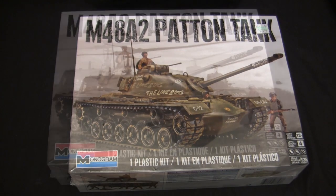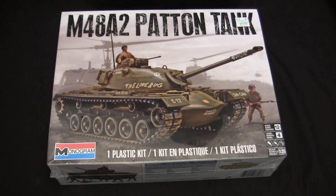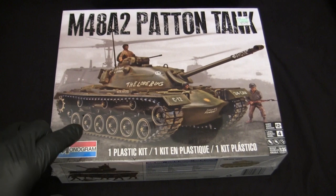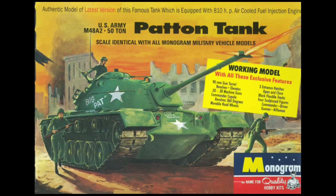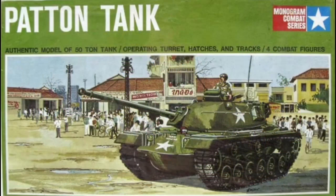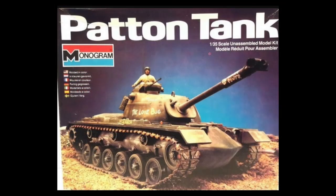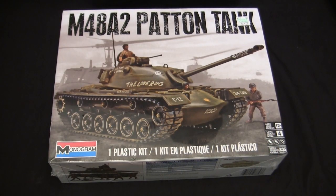Let's get to the kit at hand — the legendary Monogram M48A2 Patton tank. This kit really doesn't need much of an introduction. It's probably one of the oldest plastic tank model kits that have been on the market since its original release back in 1958. This model has been re-released and reintroduced several times throughout the decades since that original release.